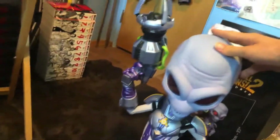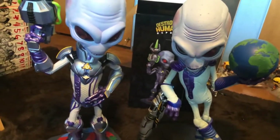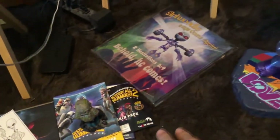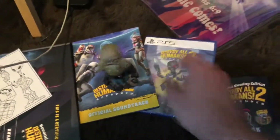Now, is he as big as Crypto one? Yes, yes he is — just as big as Crypto one. Giant statue, Crypto, the tin poster, the skins, the game, the soundtrack, the bobblehead, that thing, and then the art book.